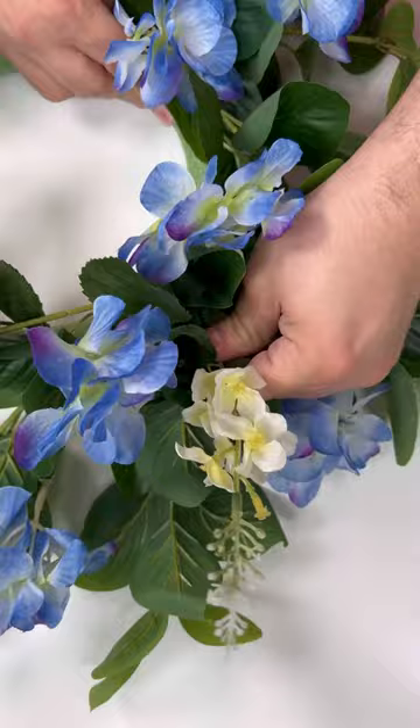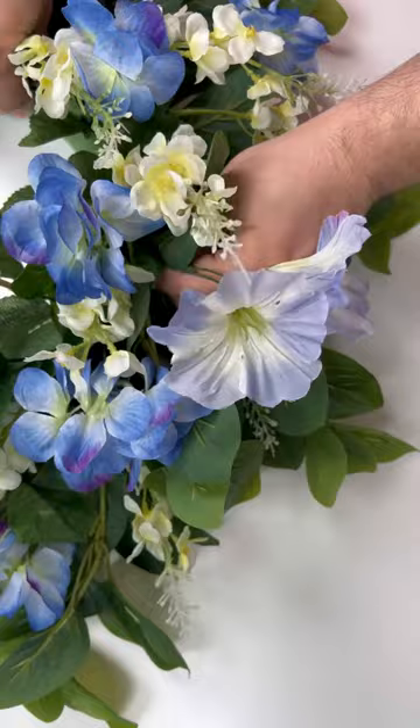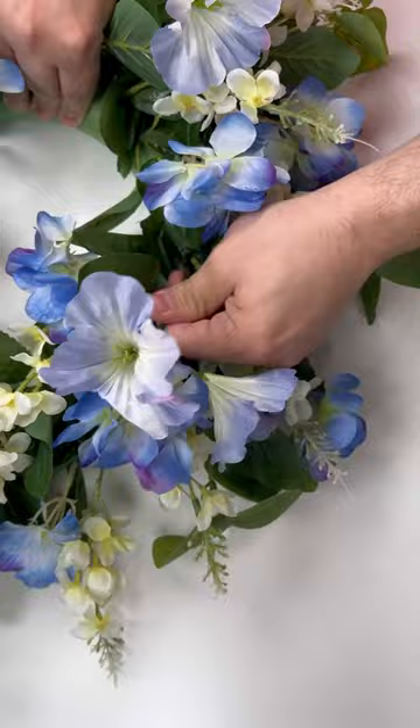After filling in with both of those flowers, it's time to come back in with some of those morning glories, or petunias, whatever you want to call them. I just worked in one of those bushes, and here's how it looks on my wall. Absolutely love it — less than 10 dollars! Make sure to like and follow for more.